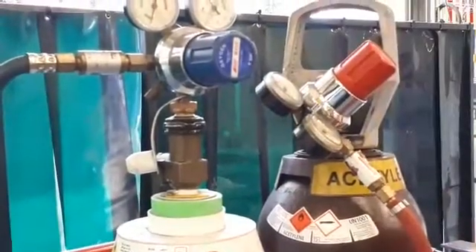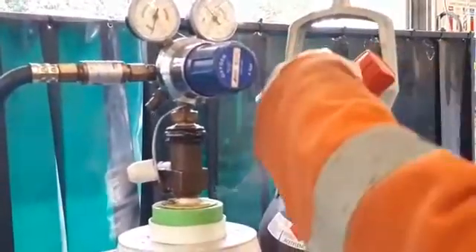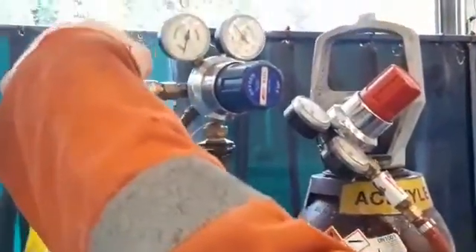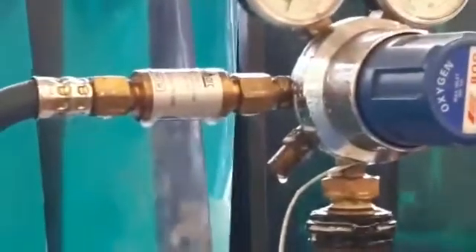If it's the first time you've used this piece of equipment, or there are other people potentially using it, it's worth checking around your gauges as well — make sure there's no leaks around the gauges themselves. Check your flashback arresters up to the ends of your hoses. This solution creates a lot of bubbles, and we just want to know whether or not it's leaking.